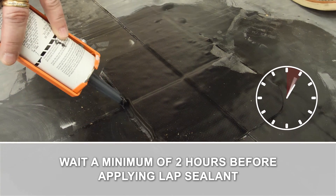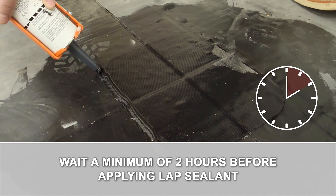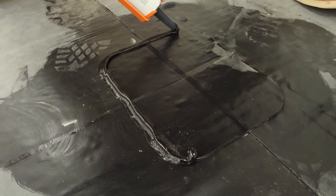Wait a minimum of 2 hours before applying lap sealant. Lap sealant should be applied to all edges of the T-Patch.